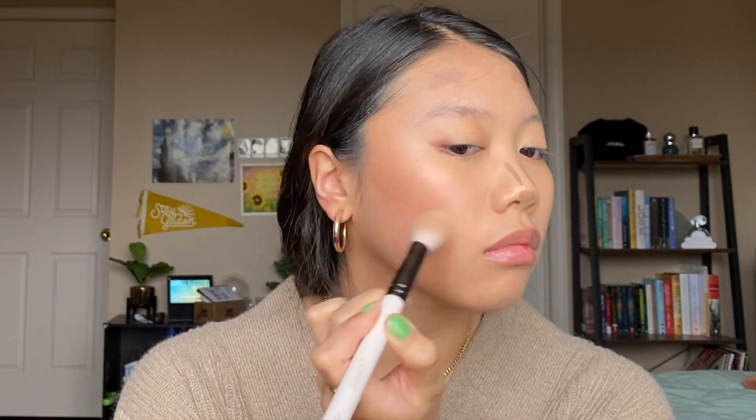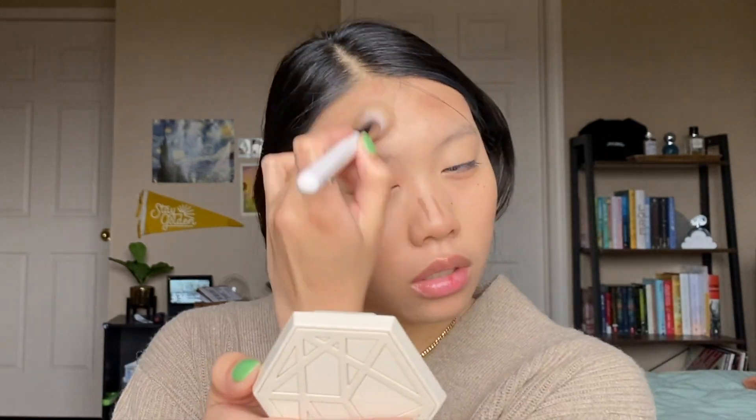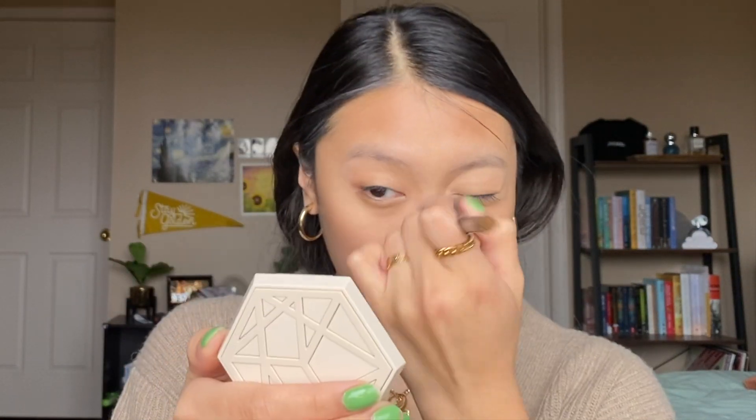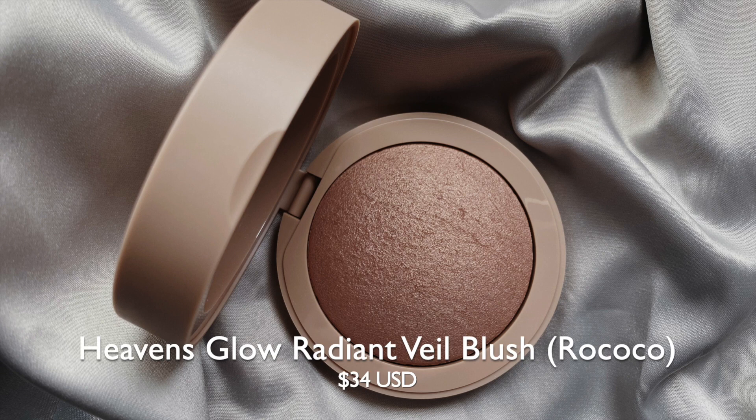You can just see how easily that blended out — it took basically no effort at all. I'm going to take an even smaller pencil brush for the nose area. That's a little bit too much on the nose, so I'm going to take the brush I used for my concealer and just kind of go over that.